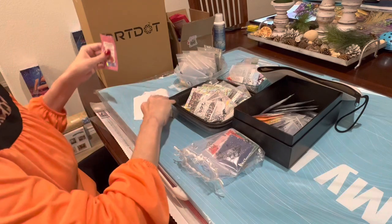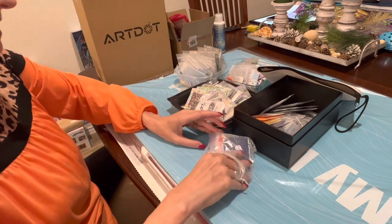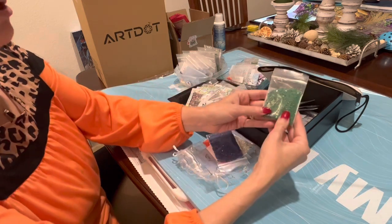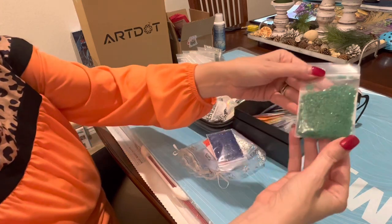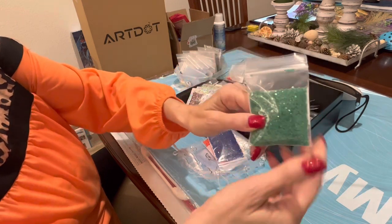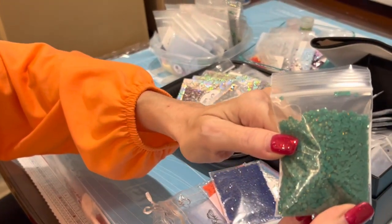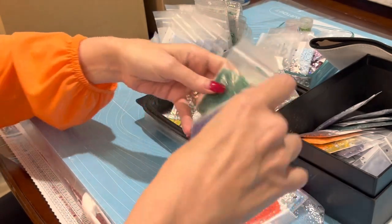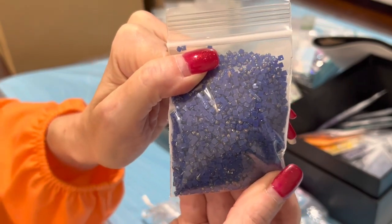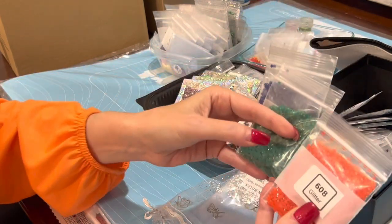So what did I buy? She came out with these drills — they're not AB drills, they have glitter on top of the drills. Look at the top of these drills; they have glitter in them. I got some in green, and you can really see the glitter much better in the blues. There's glitter in the top of these drills. I got some in green and blue — these are squares.